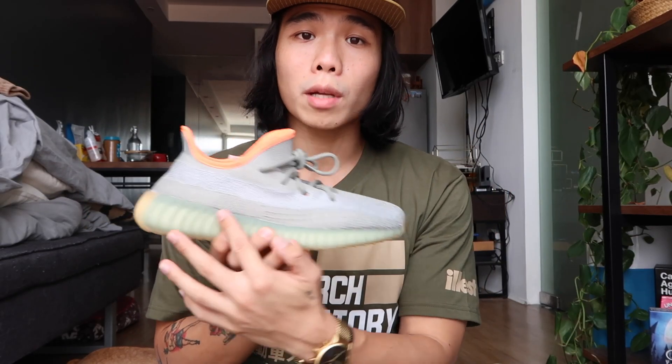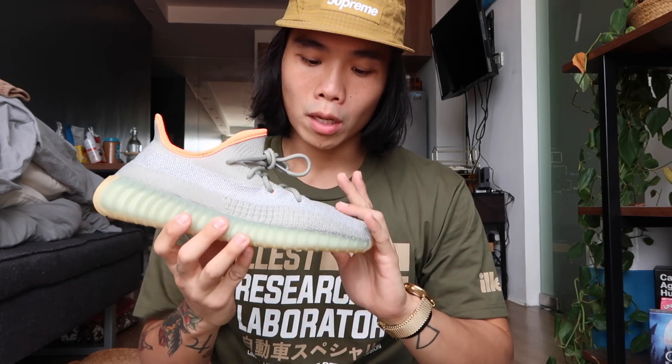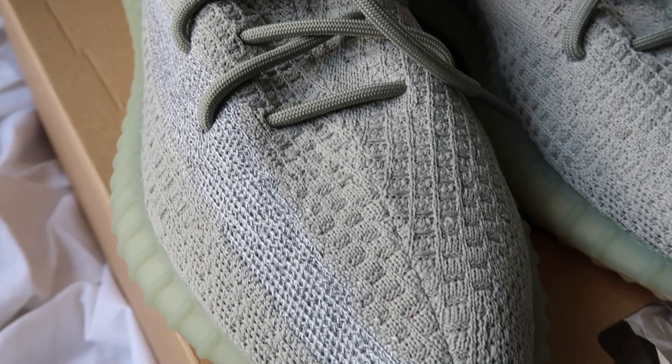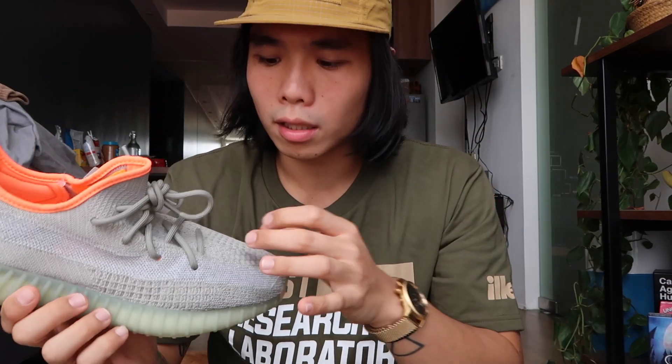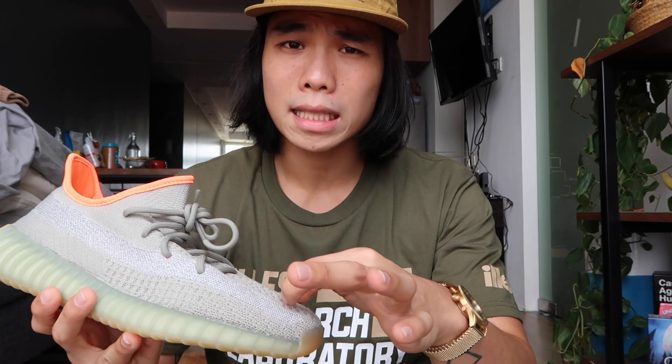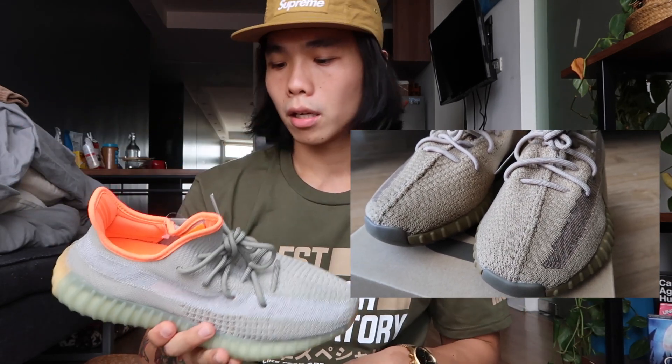Before we go to the midsole and sole, one thing I noticed is that the upper's line here is clean. I had the Blue Tints before, and what I noticed on those was a super crisscross X stitching, which I like because it has more character. But for those who prefer a cleaner look — in the second wave or second batch versions, the stitching is cleaner and less crisscross. I'll try to look for images and post them here.